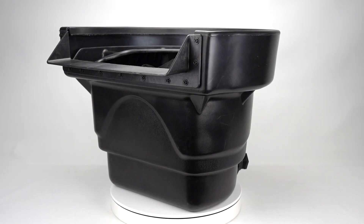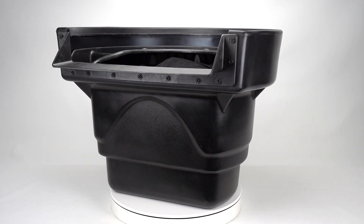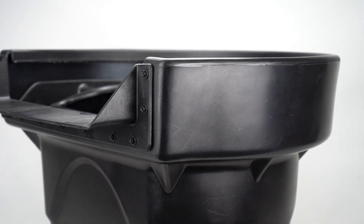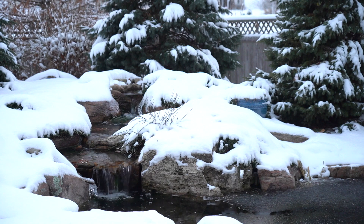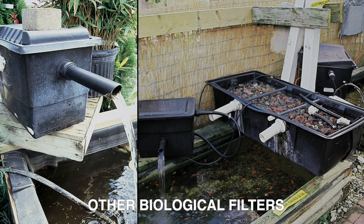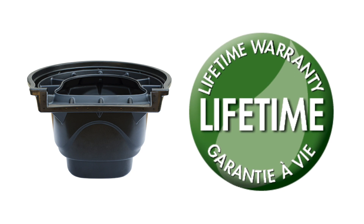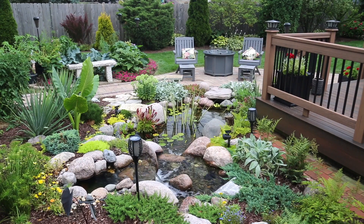Starting on the outside of the filter, you will see the Biofalls is constructed out of extremely durable, UV-protected, high-density polyethylene. The rounded shape and curved edges of the filters are designed to provide maximum strength when buried in the ground, while enabling the filter to withstand freeze-thaw conditions in colder climates. This shape gives the Aquascape Biofalls an advantage over straight-walled, rectangular-shaped filters that frequently bend and distort over time. The Signature Series line of Biofalls are even backed by the Aquascape limited lifetime warranty, ensuring year after year of reliable use.